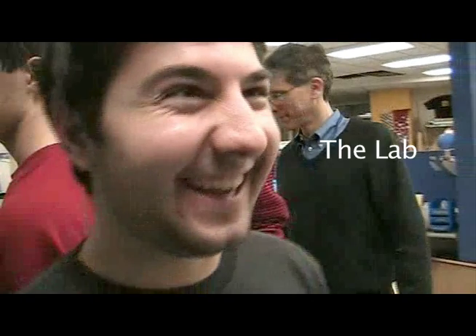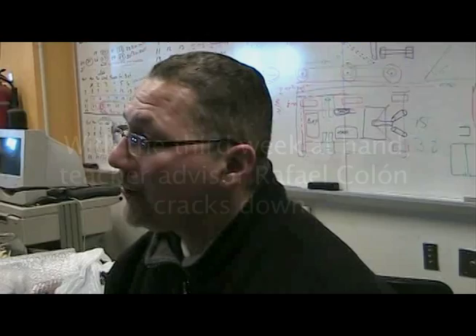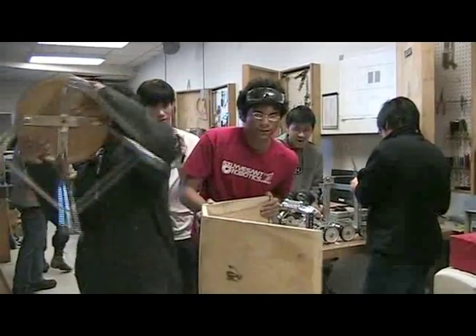The lab, part two. This is the end of our third week. Week four is coming up, then five, and then that's it. Six.